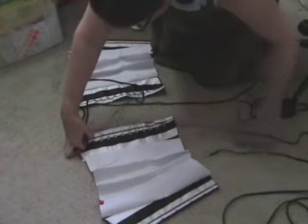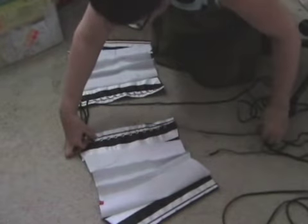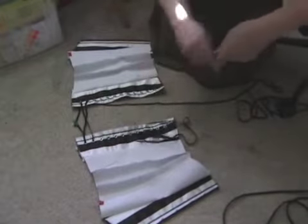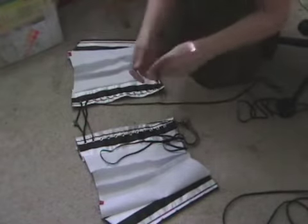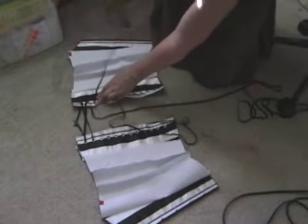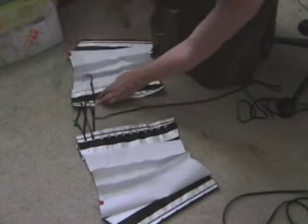The laces don't come in and out each time you put the corset on like a shoe — the laces go in and they stay there. That's why there are hooks up the front.